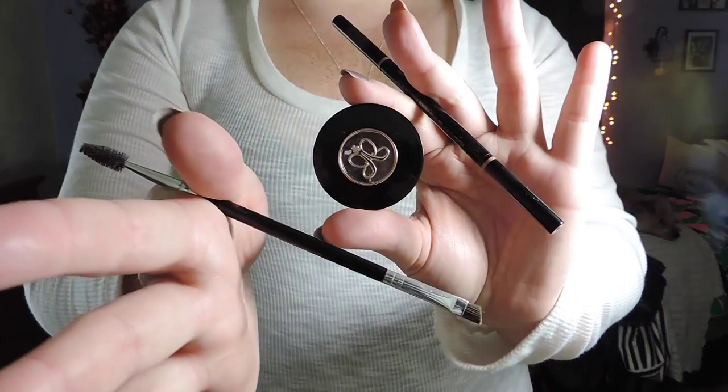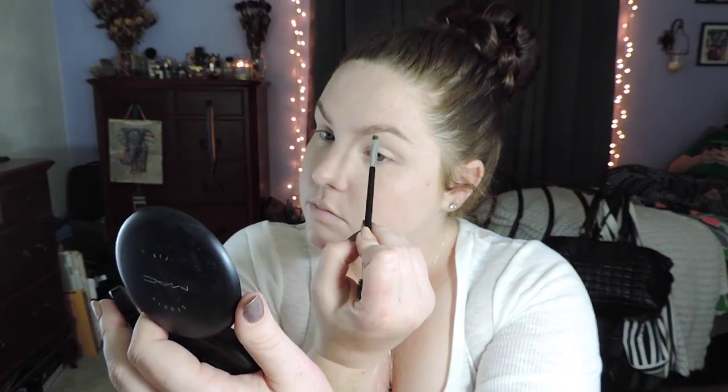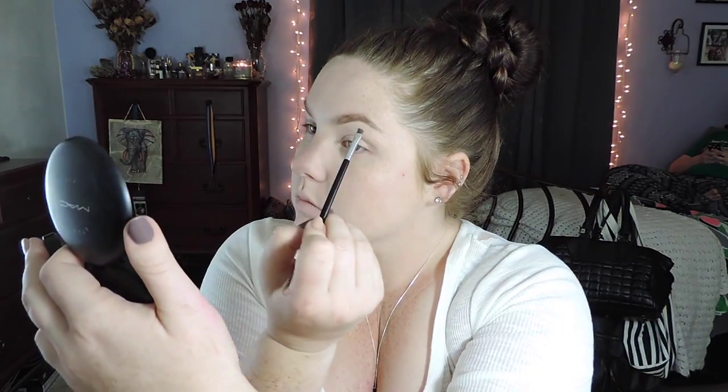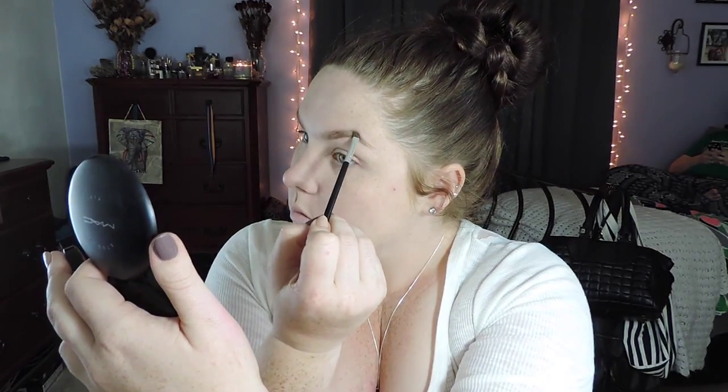Next we are going in with brow products — everything will be listed down below. I like to start with the Anastasia brow wiz pencil in soft brown just to outline my brows, and then go in with the brow powder duo. It has two different shades — one darker and one lighter — so you can fill in the outer portion with the darker powder and then the front part with the lighter powder.